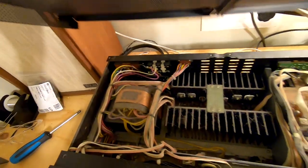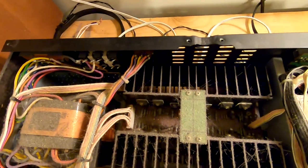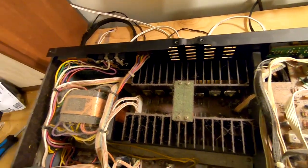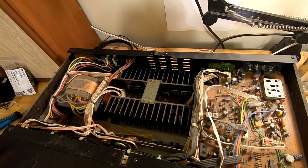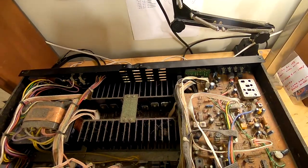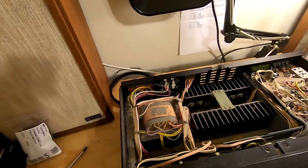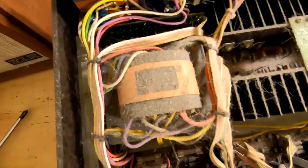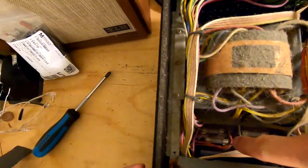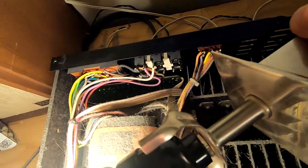Oh yeah, that is pretty bad. It is what you get when you let your cat sit on top of your receiver constantly. I might have to get the vacuum before I go any further. I talked to my friend who has had a few of these and he said there are some fuses coming right off the transformer — that's where I'm going to start. I see them right in there. What I see is three perfectly good fuses.